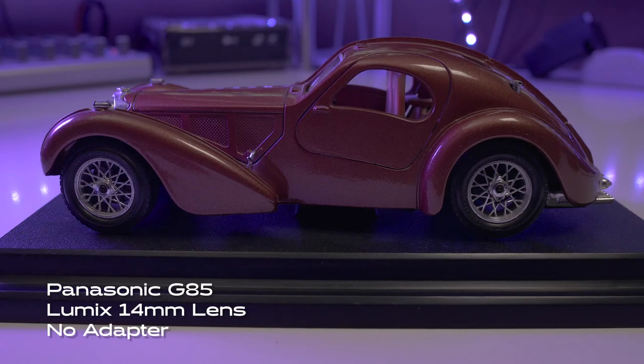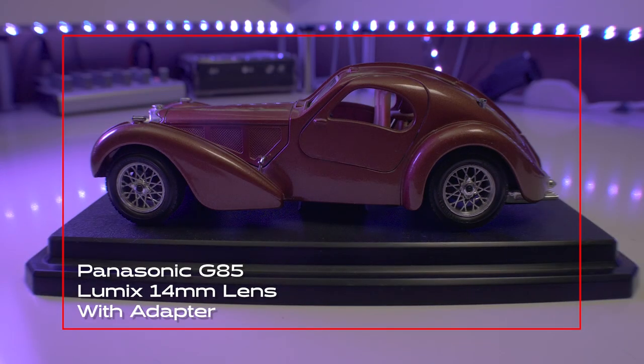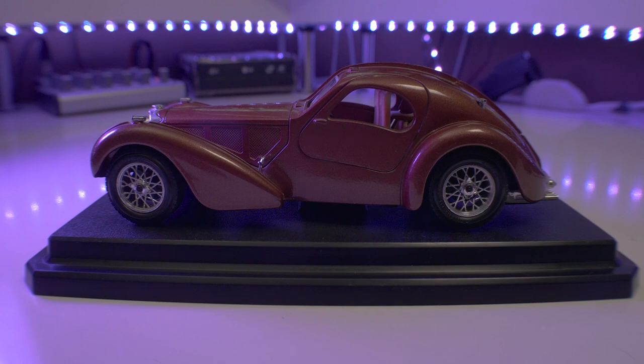Here's an example of some footage with this lens without the adapter, and then here it is with the adapter. Again, as you can see, you do gain a lot more in terms of how much you see in the frame. But unfortunately, as you can see from the base here, that fisheye lens effect does remain. So that is something to keep in mind.